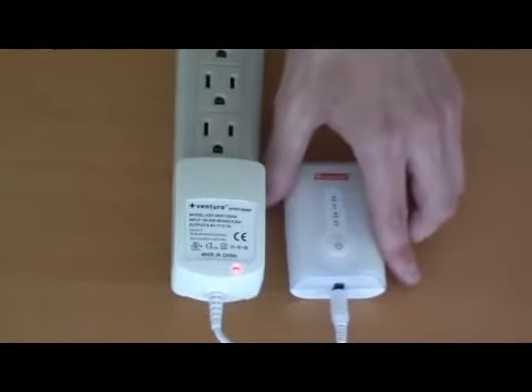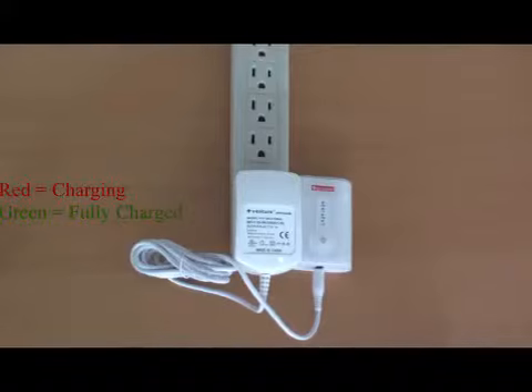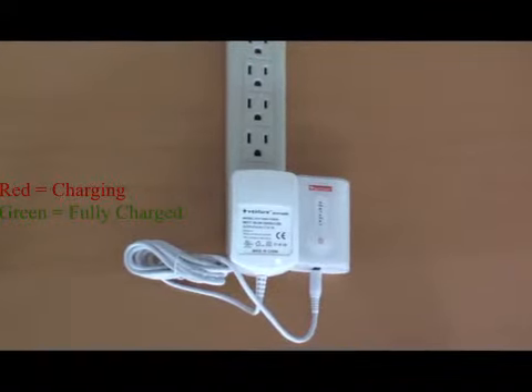Next, connect the charger to the power pack. Notice that the indicator light on the charger will turn red to indicate that the battery is charging. After four to six hours of charging, the indicator light will turn green to signal that the battery is fully charged.